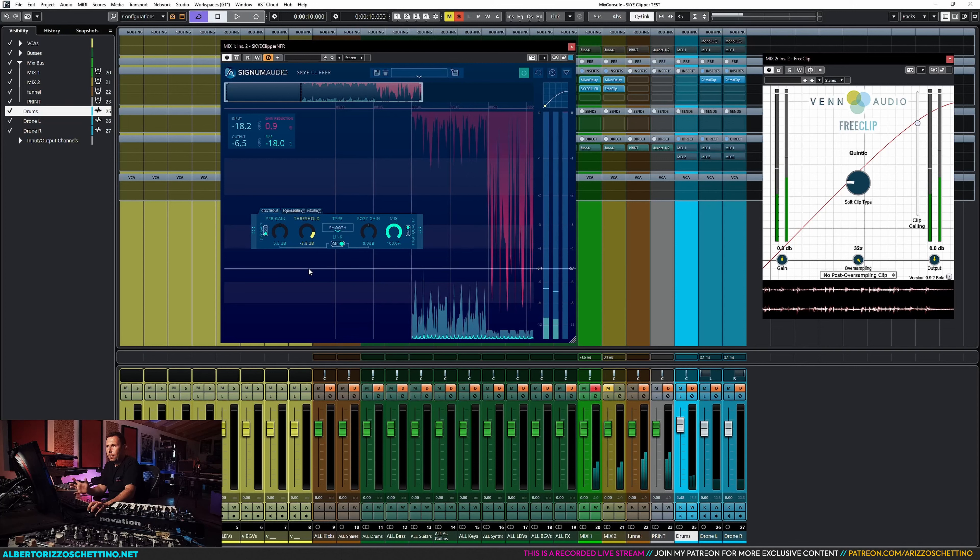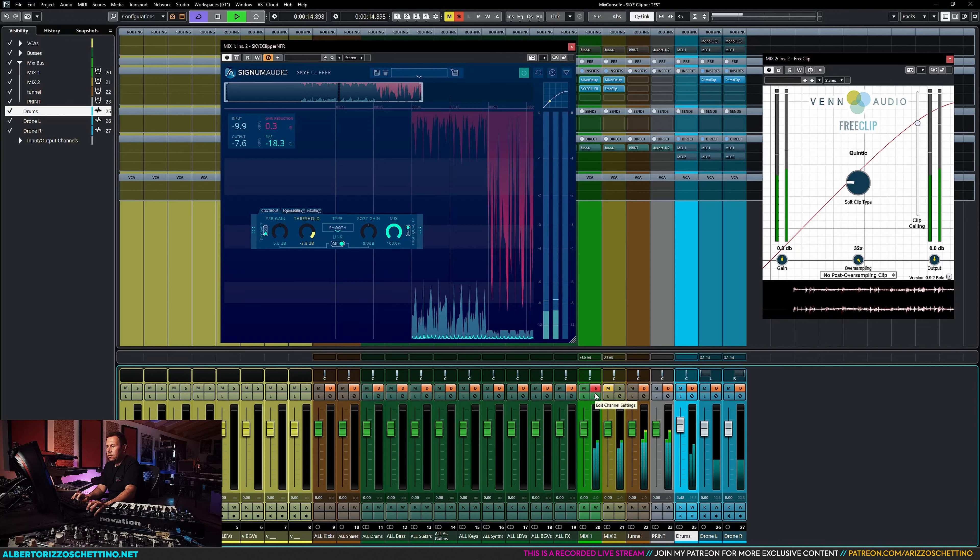If I go up with the pre-gain, the threshold is going to move too — that's an issue, because I'm going to get more gain coming in to offset my post gain up without using the post gain. It would be nice to have a post gain just for the dry-wet separately, or to compensate them in different ways. For example, if I go 6 up, I have to move the threshold up as well — so maybe link these two.